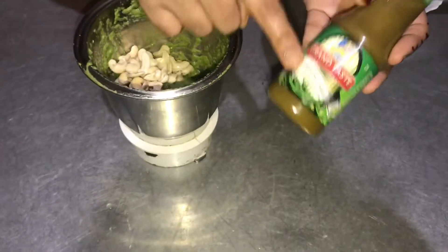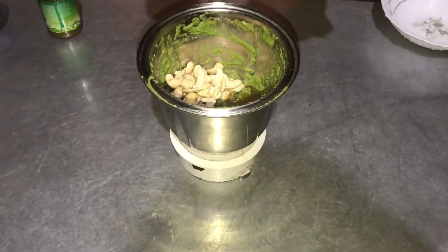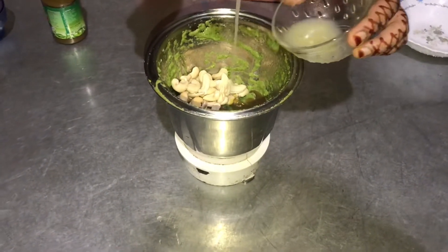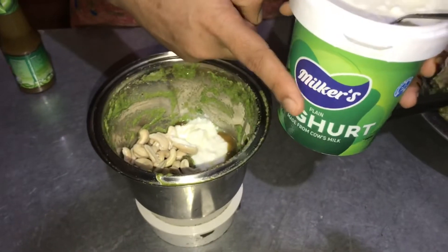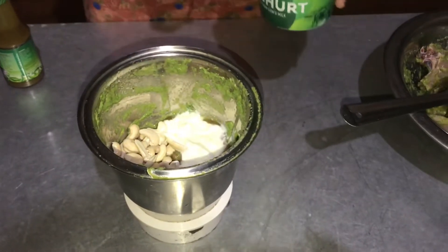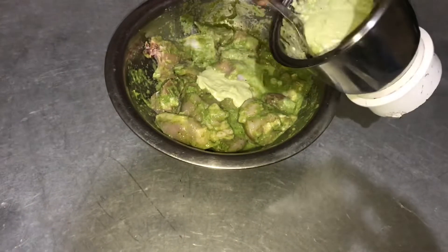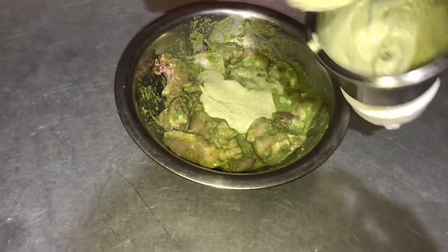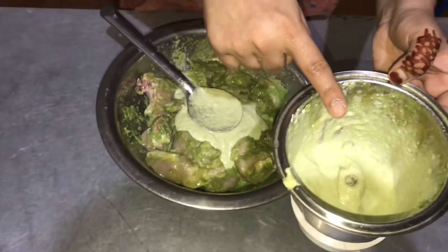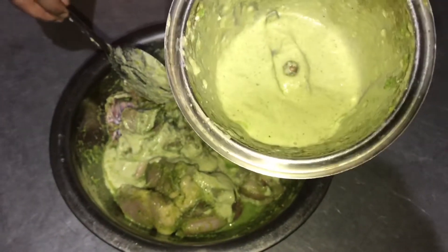I am adding 2 tablespoons of green chili sauce and three tablespoons of cheese. I will mix it in two tablespoons of cheese and 2 tablespoons of cashew paste.